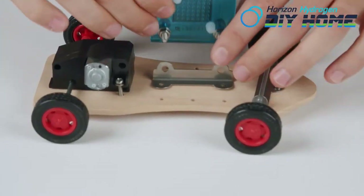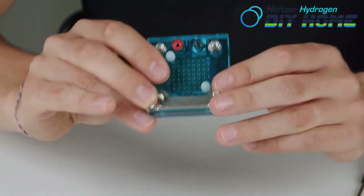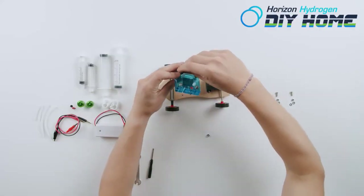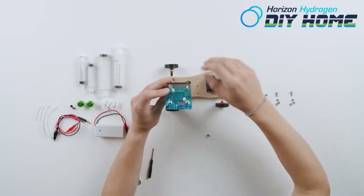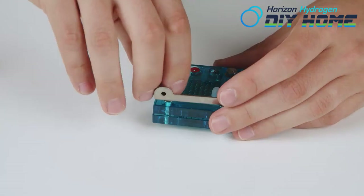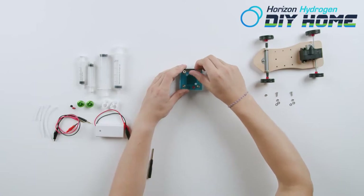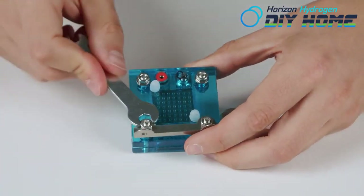It's time to install the fuel cell holder onto the bottom of the fuel cell. Fasten it using the big nut provided. Tighten with slight pressure.